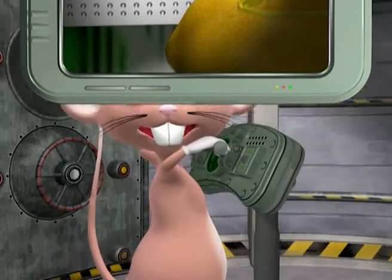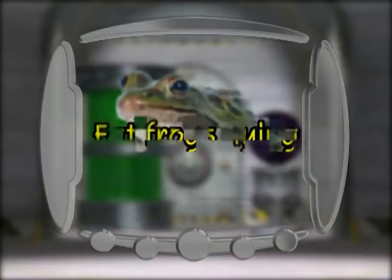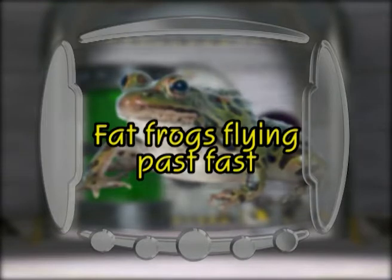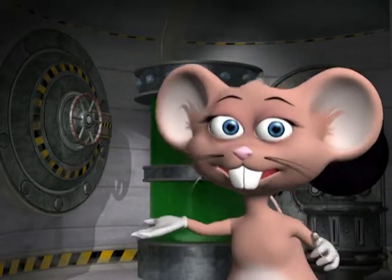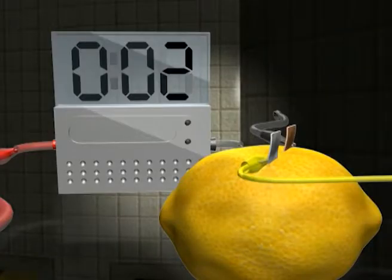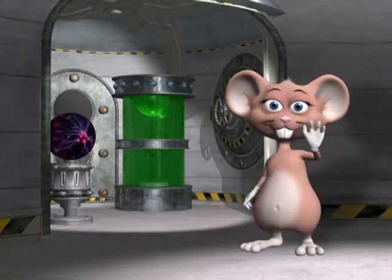Test your skills with today's tongue twister: Fat frogs flying past fast. See if you can make any more shocking discoveries when you experiment with electricity. Well, that was another great experiment. See you later!